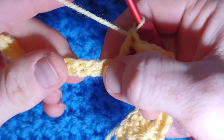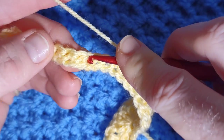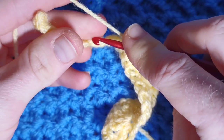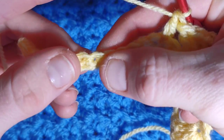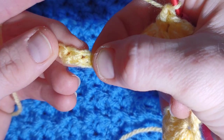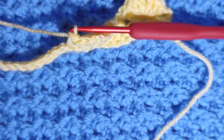So you will skip two, work your little flower — three double crochet, chain two, three double crochet — skip two, work a double crochet. The pattern continues: skip two, flower, skip two, front post, flower — and then you'll be left with three stitches at the end. Stop and we'll work the end of your row together.